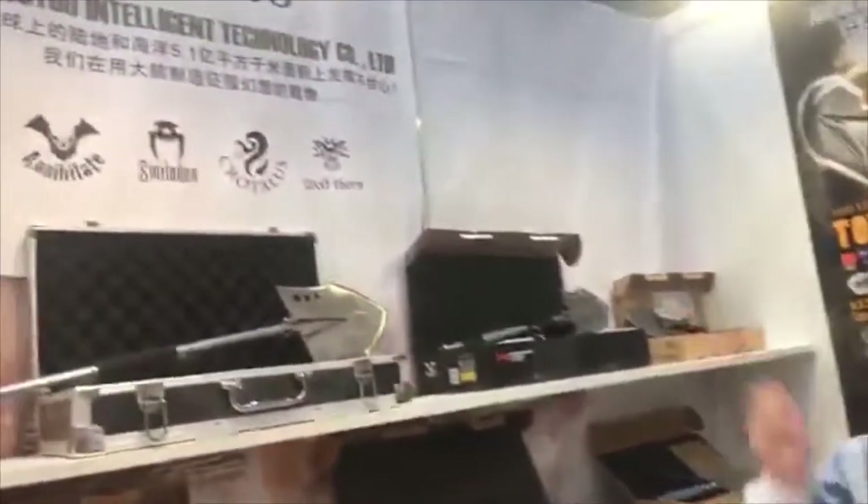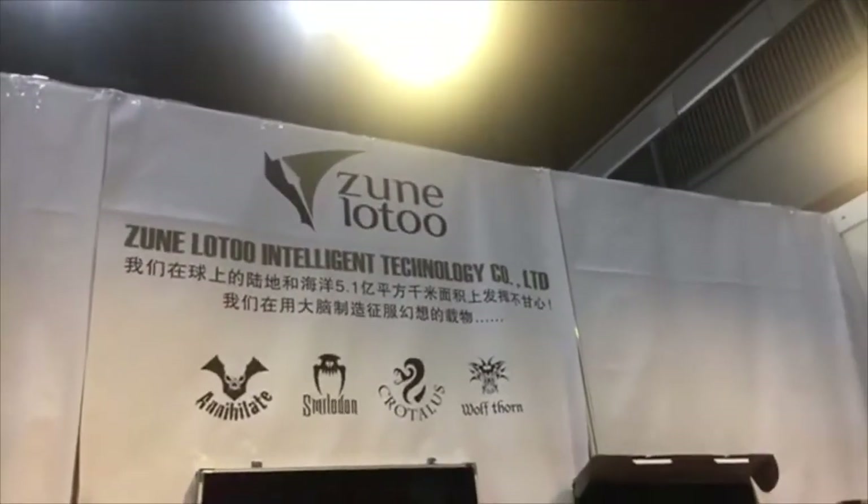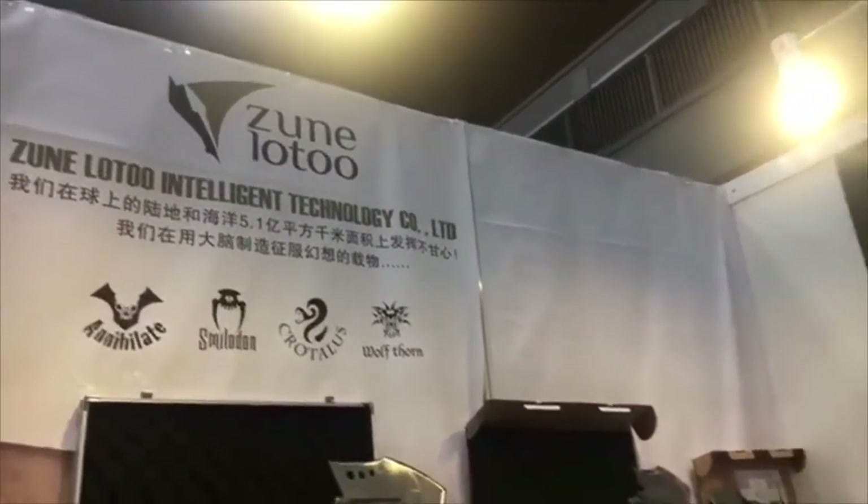Thank you so much, Joanna, for showing us around. Again, we are in booth 1L41 — the company is Jun Lot — at the Global Sources Gifts and Home Show in Asia World Expo, Hall 1. The show runs until the 21st, so you still have plenty of time to come and visit Joanna and talk to the rest of the team to get more information about these really cool survival tools. And follow us on social media — Facebook, Twitter, Instagram, and YouTube — for product demos and tours around the show.